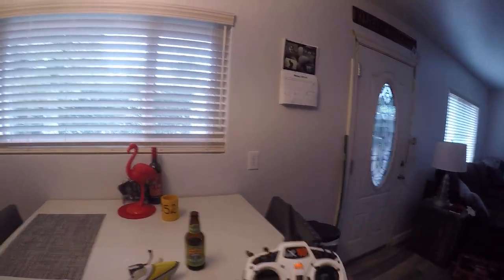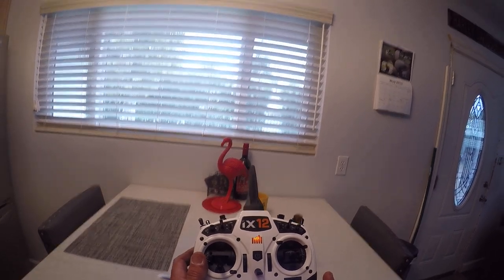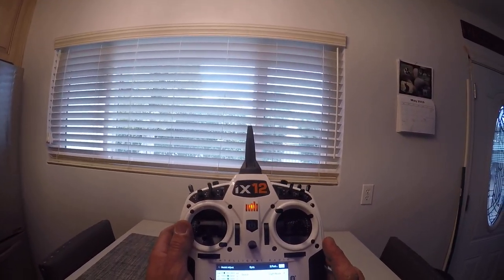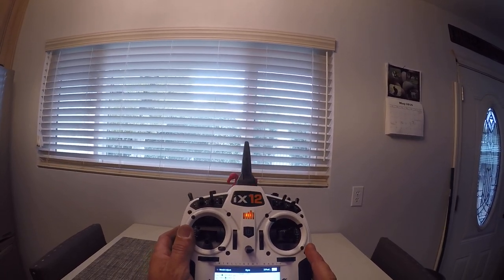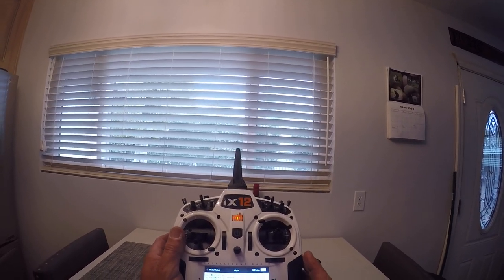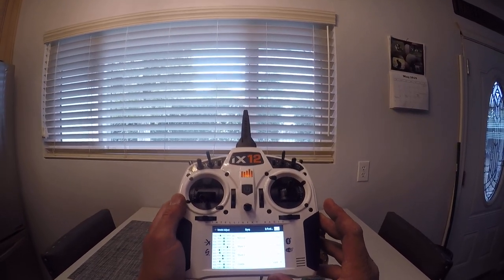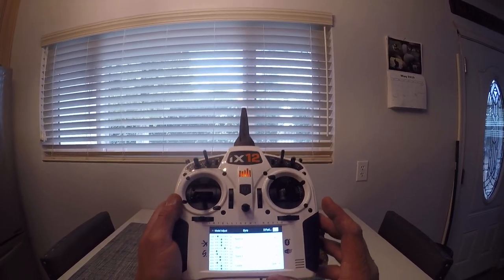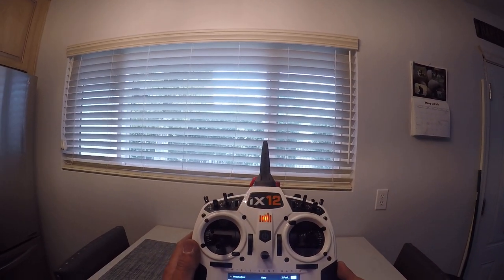I'm going to go into my radio here and you'll see that my gain now is about 60%. It was up really high — it was at 100. Normal mode I'm at 85% now, in stunt one I'm at 60, and in stunt two I'm at 50. So it does make a pretty big difference just going out two or three millimeters on that hole — it's going to give you more responsiveness.